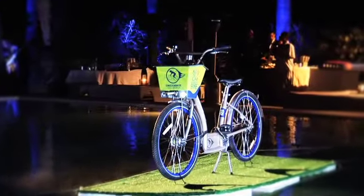DecoBike is the City of Miami Beach's public bicycle sharing and rental program. Do you DecoBike? Live in the city of Miami Beach.